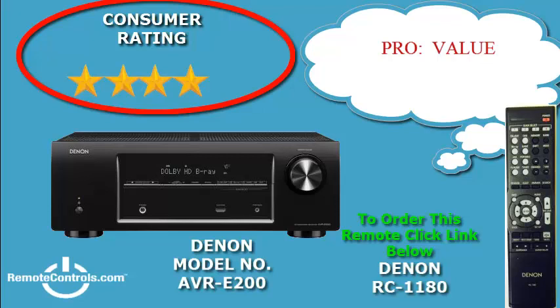The features are actually pretty standard for current receivers: 5.1 Dolby and DTS. Consumers like the ports and inputs. The AVR-E200 has 4 HDMI inputs for cable, satellite, blu-ray, game, and auxiliary. Three are in the back and one in the front of the receiver. It also has a 3.5mm audio input in the front for any audio source you choose.